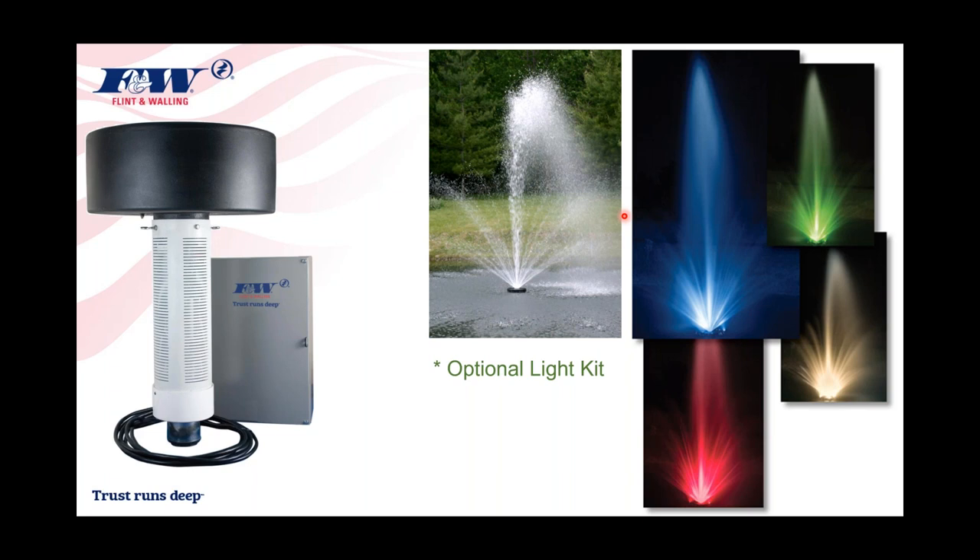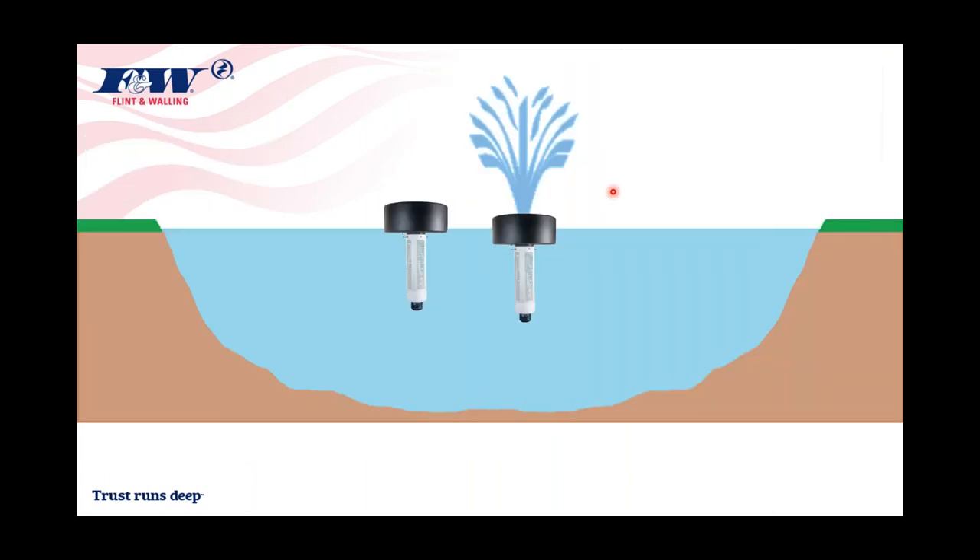You can change the colors and really change the appearance of the fountain at night with the light kits. When this fountain pond pump system is placed in a pond, the float is very buoyant — about four or five inches of that float will sit above the water level when the fountain is idle and not pumping.